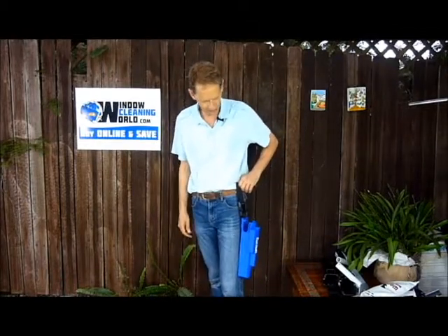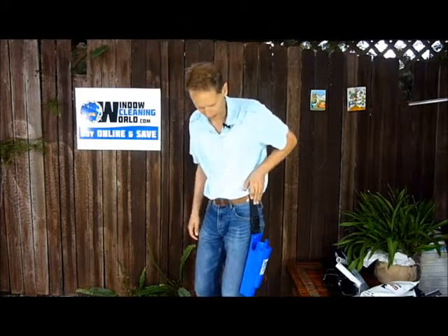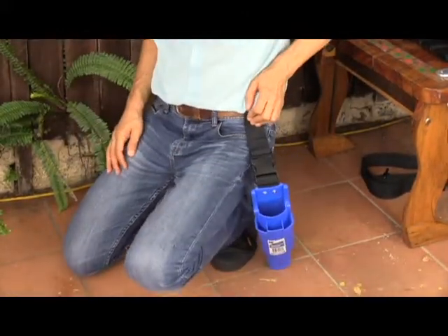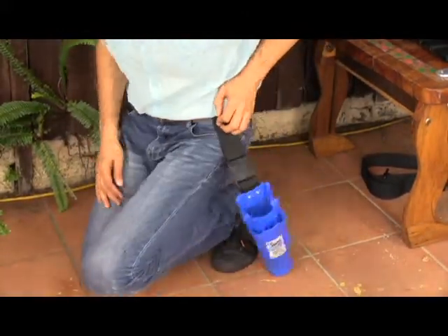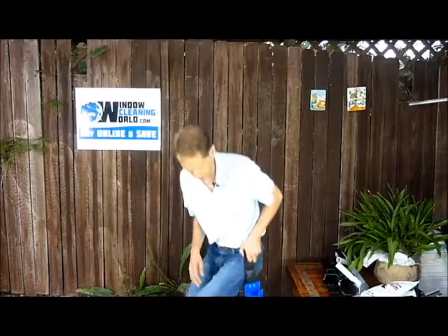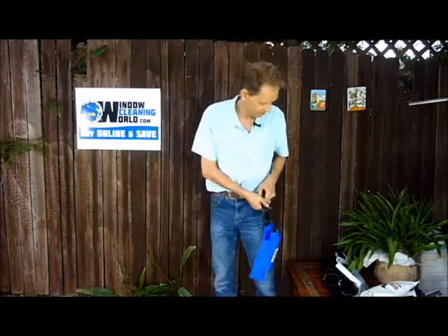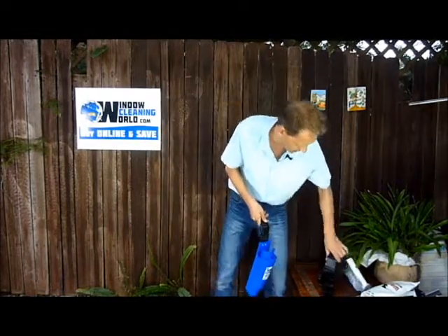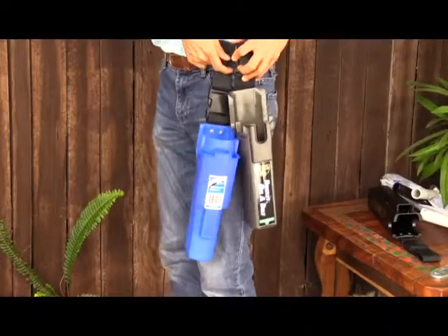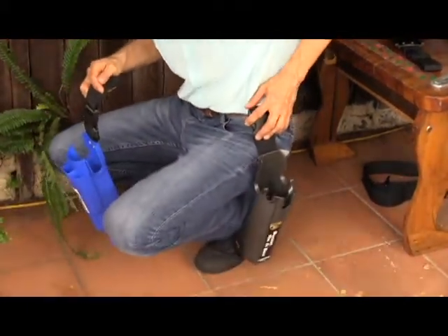The only slight reservation I have is it hangs quite low, so if your belt's about here and I bend over, it tends to hit the ground, and if you're bending over a lot, you may end up tipping water out onto your shoes or onto the ground if you crouch down too far. It's a minor annoyance compared to the Anga belt bucket on the belt, which hangs a lot higher, so that when I crouch down with this one, it doesn't touch the ground.